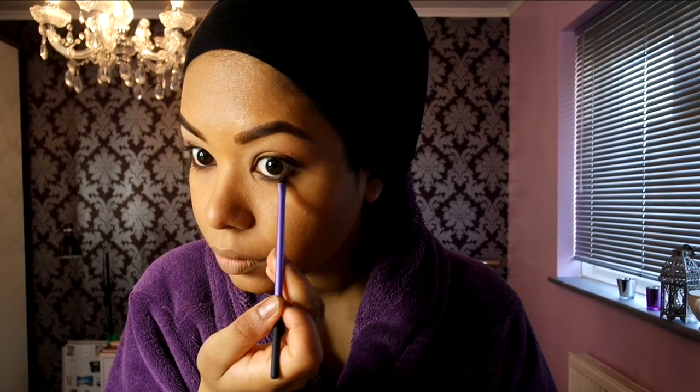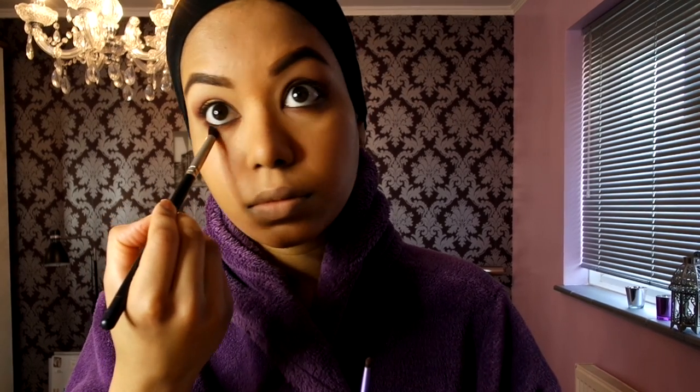Next I'm going back into the Too Faced palette with a small brush, dipping into 'Coco Truffle' and adding some on the bottom lash line to smoke out the eyeliner. Then dipping back into the Jacqueline Hill palette in the 'Chip' color — a bit darker brown. You can use other brands if you want. Just keep blending it out and make sure it's all blended.